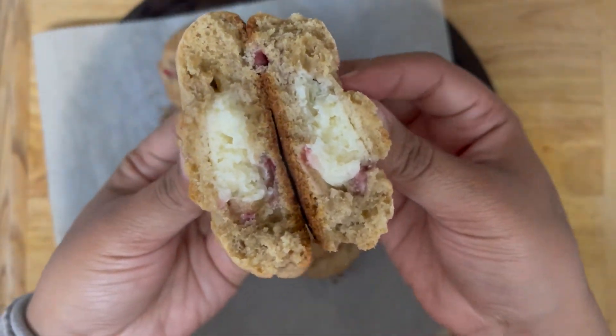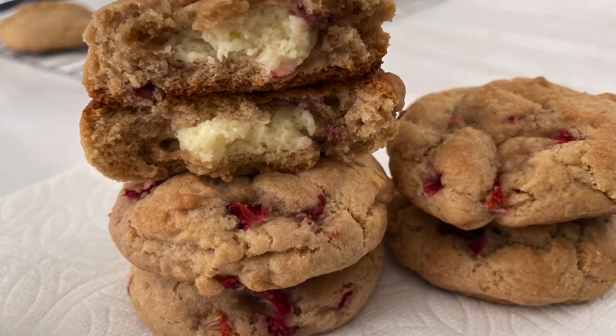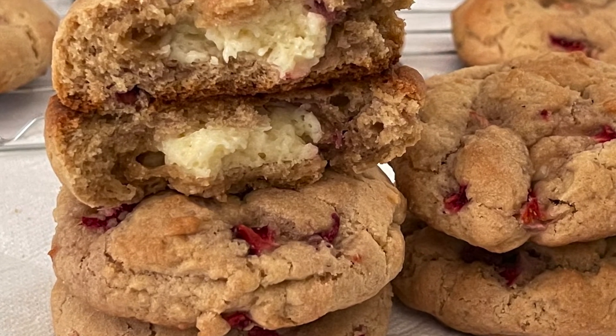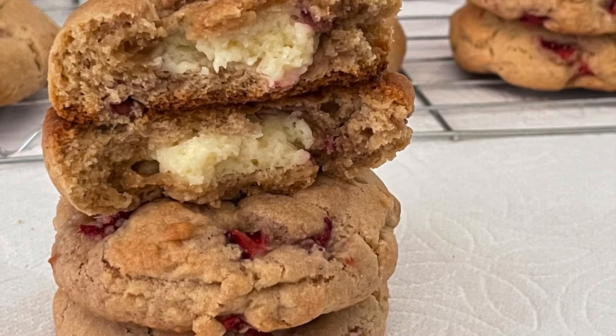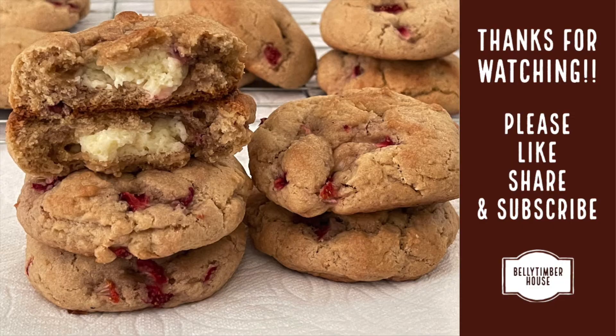or store them in an airtight container for up to 10 days. I hope you liked this recipe! If you have any doubts about the recipe, do let me know in the comment section. Do like, share, and subscribe, and hit the bell icon so you get a notification whenever I upload a new recipe. Thank you for watching — see you next time!